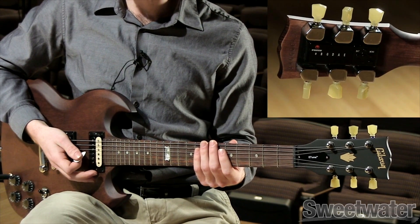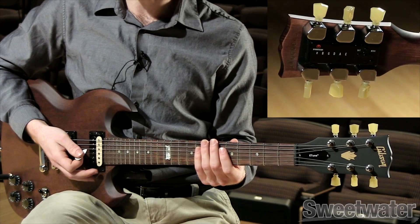When tuning is complete, the MiniTune will turn itself off and your guitar should be in tune and ready to go.